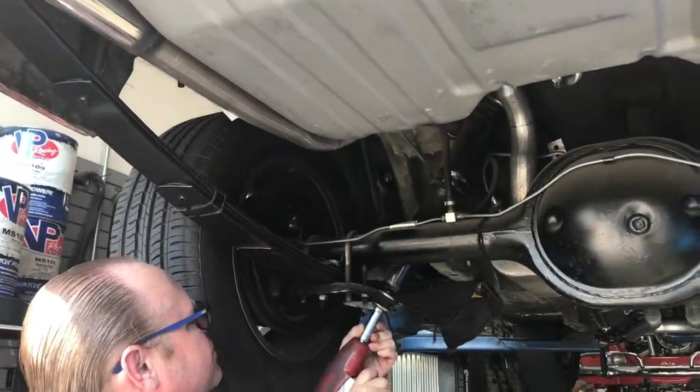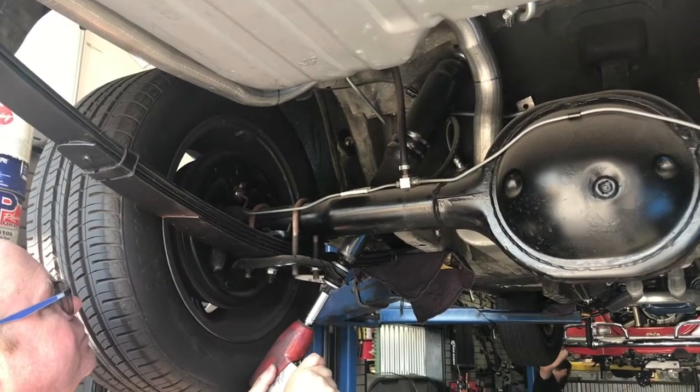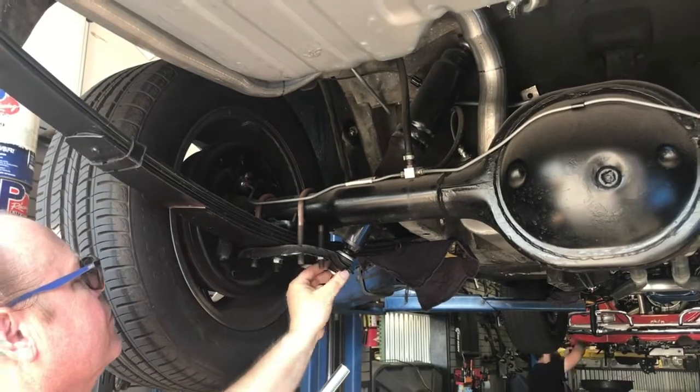Hello, this is Gary with Alden America, and today we are going to install rear shocks on Mike Miller's 66 Mustang.